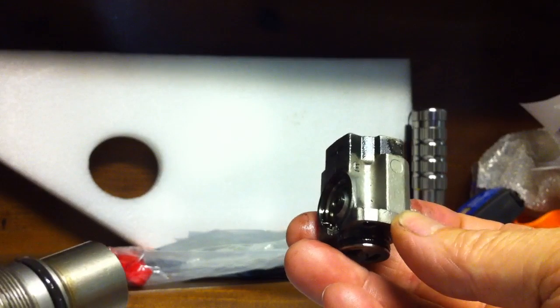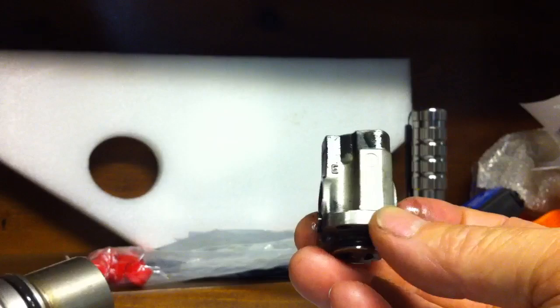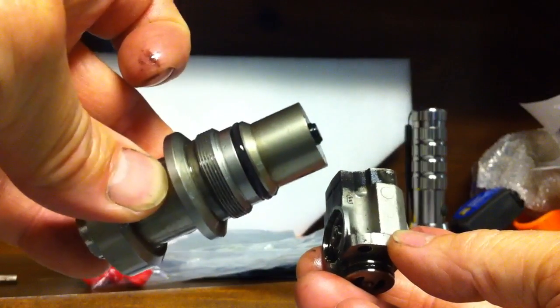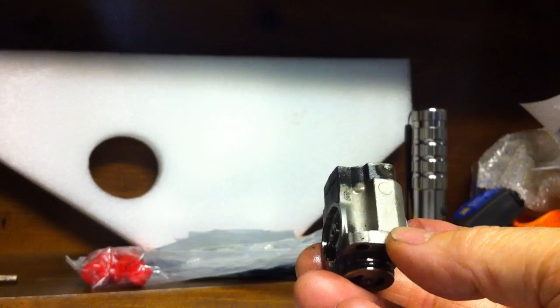I haven't even taken it apart yet but it was stuck — just by taking it apart and wiggling a little bit, it's pretty well freed up, so it needs to have a little bit of cleaning done. Plus, the plunger in this was sticky, and you'll see in another video how sticky it was and how free it now moves.